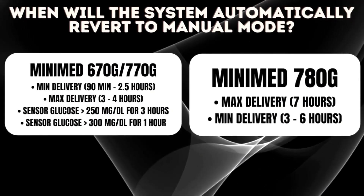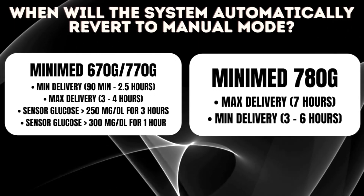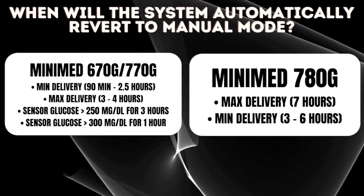The 780G has made a big improvement in this area — there are really only two reasons it will kick you out of auto mode: if you're at max delivery for seven hours, or at minimum delivery for up to six hours. Both are pretty valid reasons. If your blood sugar has been so high that max basal has been running for seven hours, you need to take action. Similarly, if it's been at minimum delivery for six hours, you should probably take some action to get things back to normal. So those are the only two reasons — a pretty big improvement.